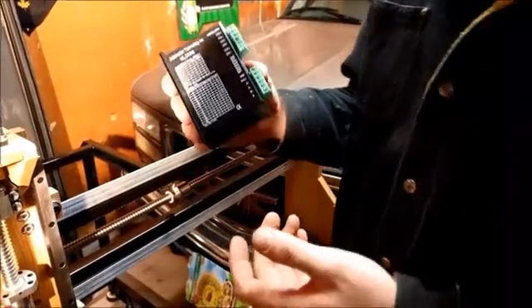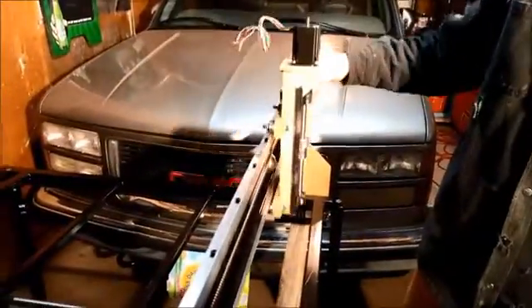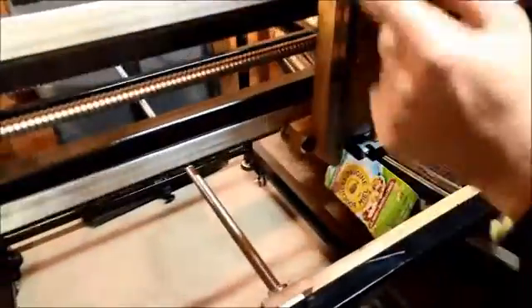So this will be in another video when I start doing the panel. But for now I'm pretty happy with what we got here. Another thing too on this — the Z-axis cart here.